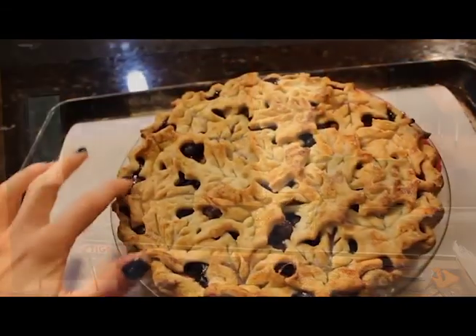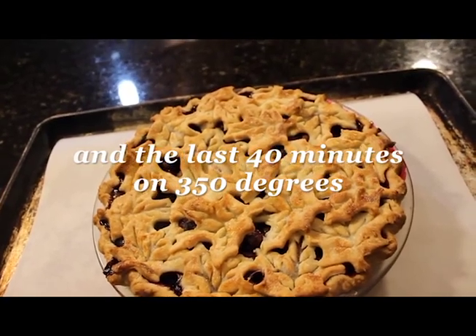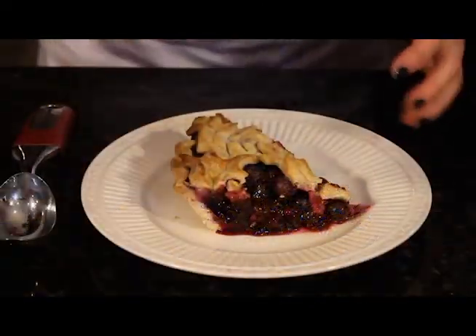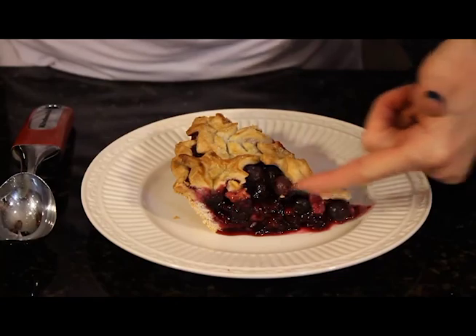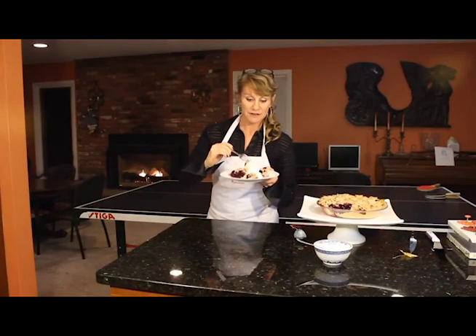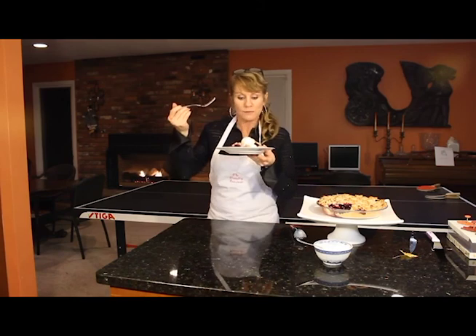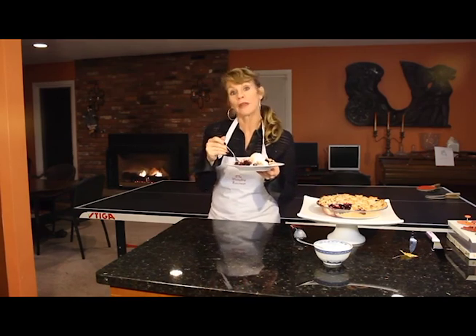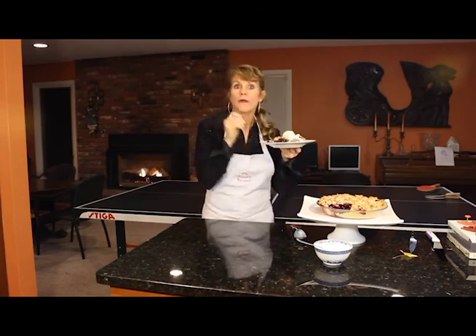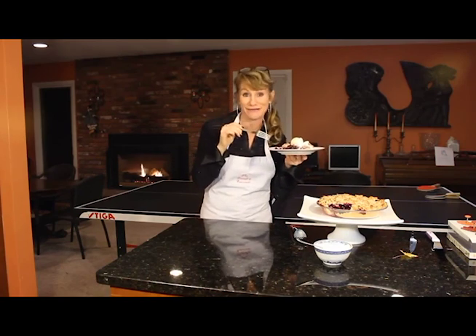Into the oven. I love the definition of the edges because we brushed it with the egg and the heavy cream — it just came out really beautiful. So I have our ice cream here. I'm really happy with the texture of the blueberries — I'm going to put a little scoop right next to the pie. I feel like I have died and gone to pie heaven. This is really, really good. This is one heck of a blueberry pie. You're going to love this pie.